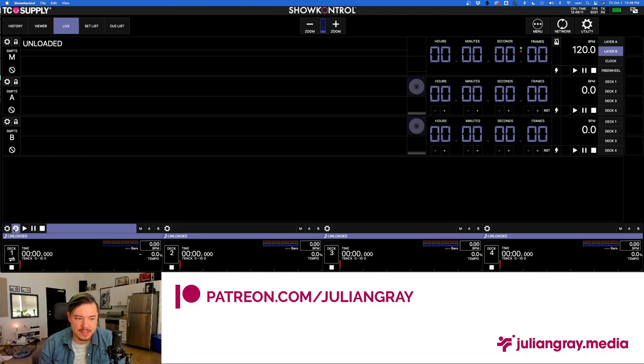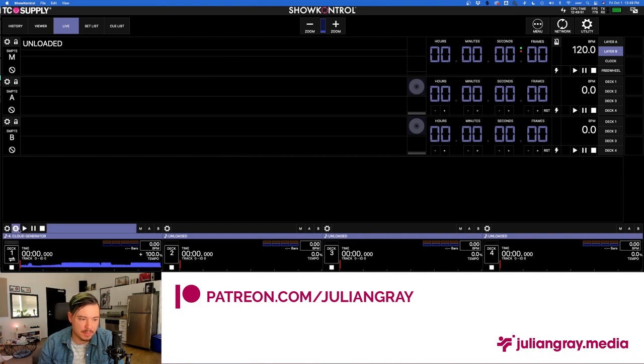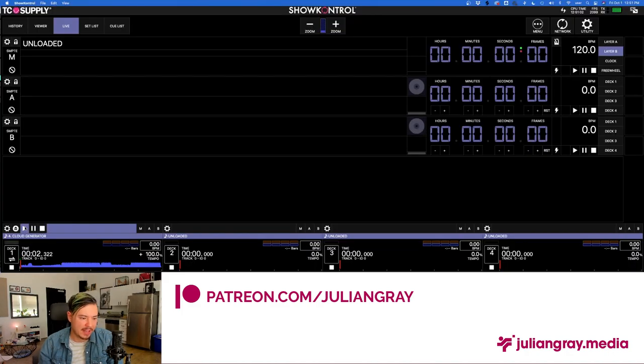Find the song you want to sync visuals to — the exact file the DJ is going to play on stage. I'll grab 'Cloud Generator' from my back catalog on my most recent Mousetrap EP. As you can see, it loads similarly to how it would look on a real CDJ. If we hit play, assuming DAW audio is set up correctly in the audio pane, we're getting sound just like we would with a real CDJ. We're going to click A on Cloud Generator to load it into Deck 1.